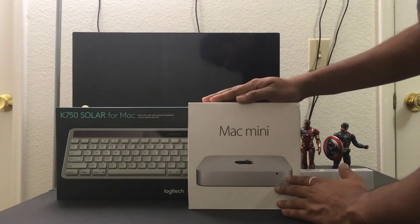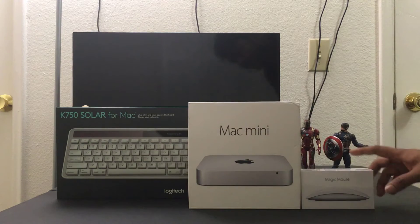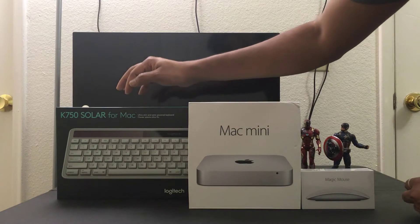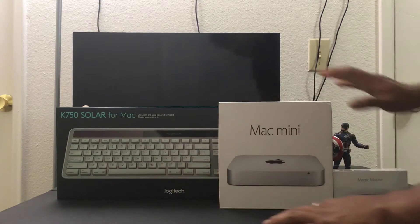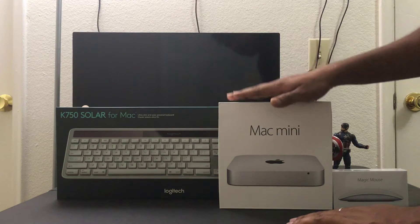Hey guys, this is my first Mac video. I bought this Mac mini for $399. I also bought this Magic Mouse wireless mouse and a Logitech K750 solar keyboard for Mac. I already have a monitor and an HDMI cable, so I'm just going to connect everything.